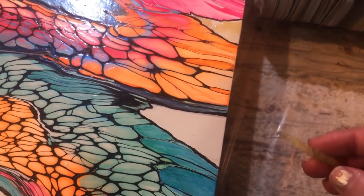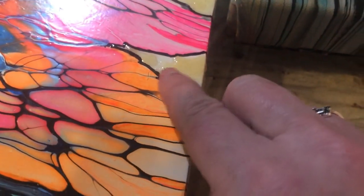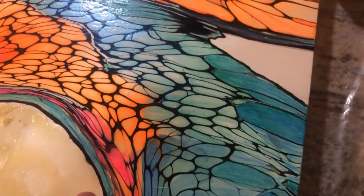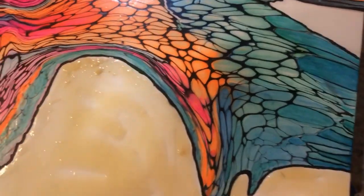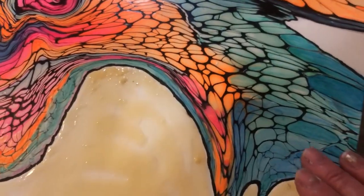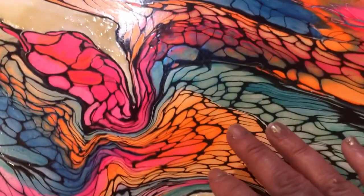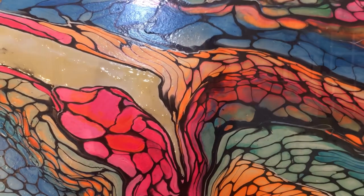I'm going to stand here with my popsicle stick and look for little areas I missed, including where I didn't get quite close enough to my black line. This will sit overnight — it dries super fast, it was dry within an hour, so I could resin right now if I wanted to. I'm going to wait until tomorrow because the weather's supposed to be warm and I can open up my house to do it.